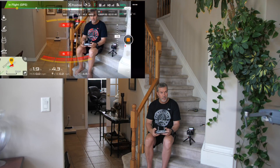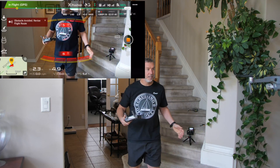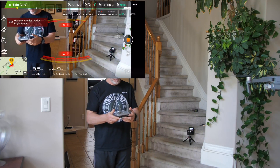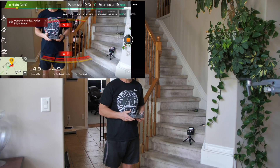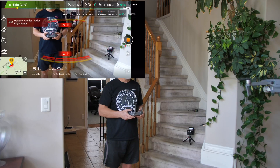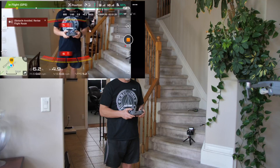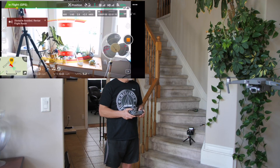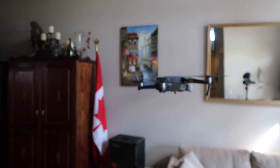I recorded my phone screen, which is the controller display, and it shows an obstacle avoidance error: 'Please revise flight route.' So it's saying it's not going to autonomously fly through the house. I can still manually turn it, but when I tried to step forward expecting it to back up away from me, it wasn't going to back up because there are objects behind it. The screen shows objects in front and behind — it was just going to sit there unless I physically moved the joysticks. Super, super stable.